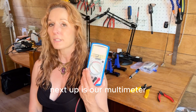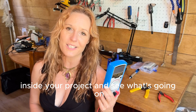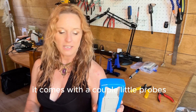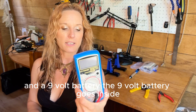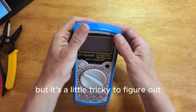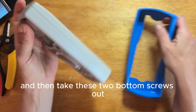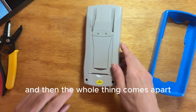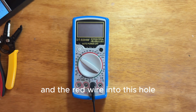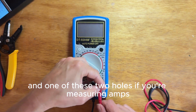Next up is our multimeter. This is a really important thing to have in your kit. It allows you to peek inside your project and see what's going on for troubleshooting or figuring out how many amps or volts you're drawing. It comes with a couple of little probes and a 9-volt battery. The 9-volt battery goes inside, but it's a little tricky to figure out — you've got to take this blue plastic case off first and then take these two bottom screws out, and then the whole thing comes apart and you can put the battery in. You want to plug the black wire into the GND hole and the red wire into the voltage hole if you're measuring volts or continuity, and one of the other two holes if you're measuring amps.